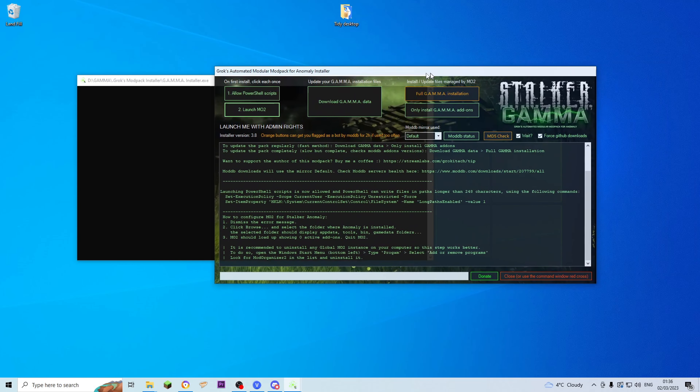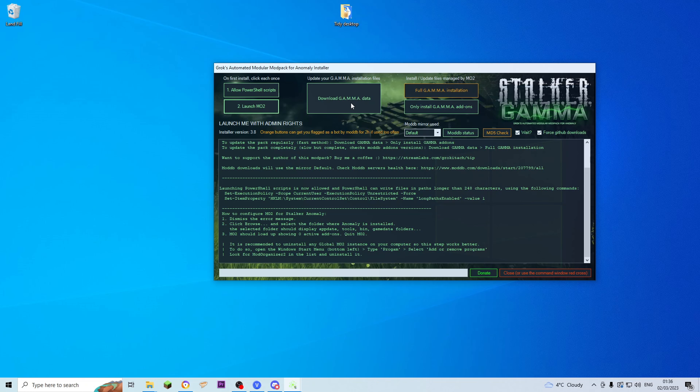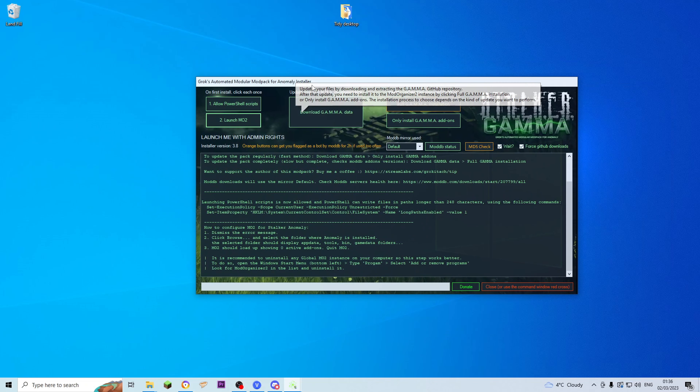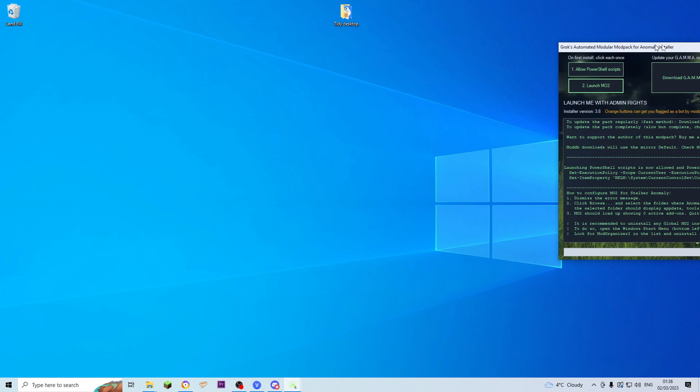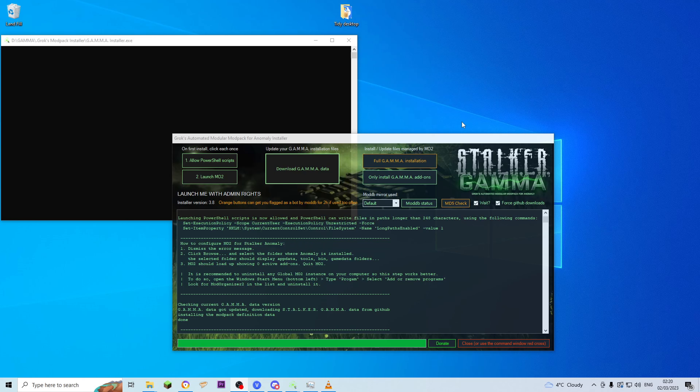Close that now and get your installer back over, then click Download Gamma Data. That'll take quite a while usually. To know if your Gamma Data is downloaded, look down at the bottom — it'll say Checking the Current Data Version at the start. Then it says it's not up to date, so it'll start getting the data. It'll just say Done underneath that when it's finished. It actually only took about one minute for Done to pop up for me.